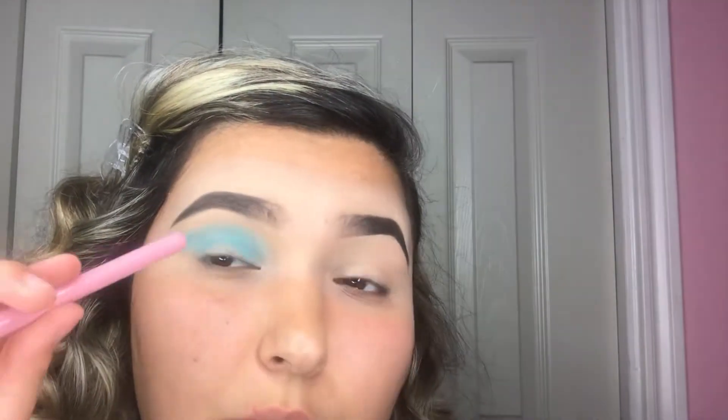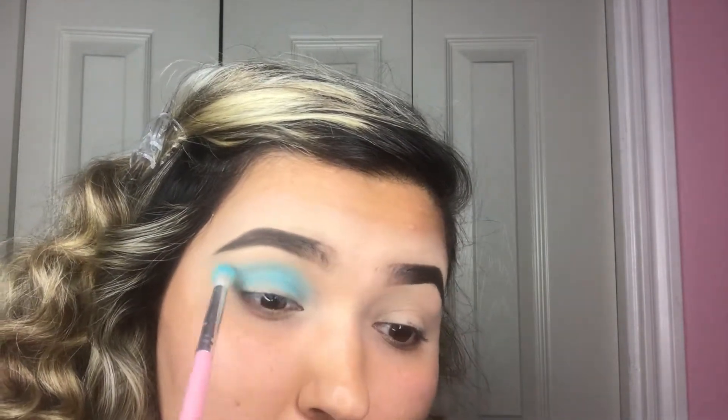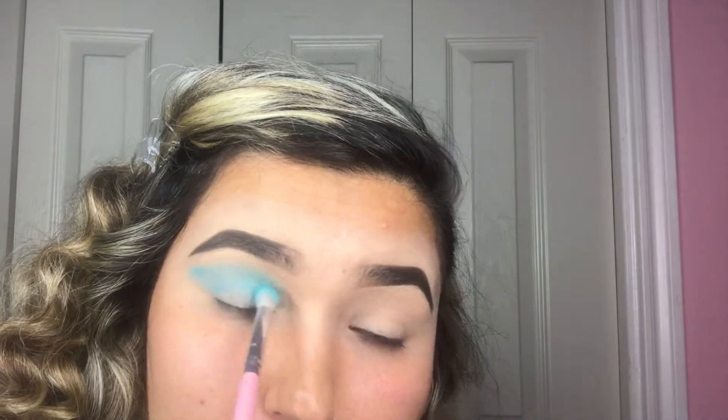We're just gonna take the blue shade and apply it all over the crease. What we want to do is create a wing, because that's how we're going to do the cut crease.